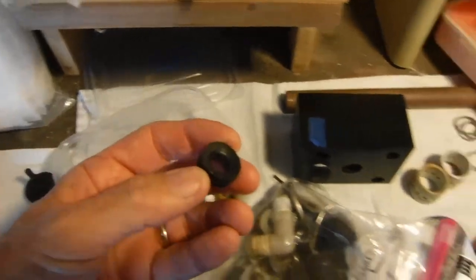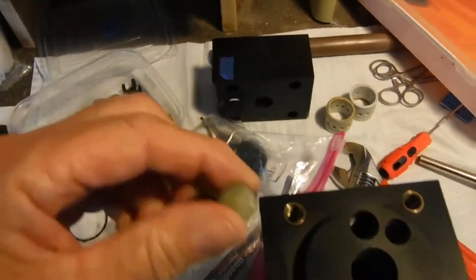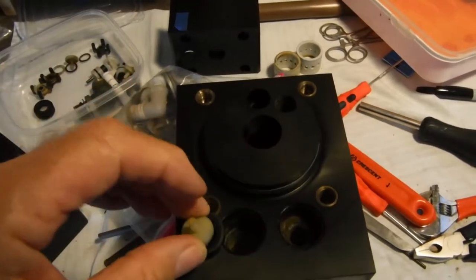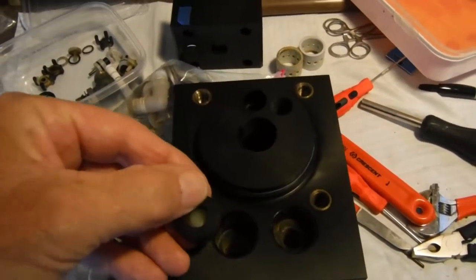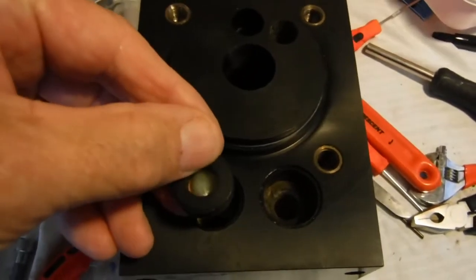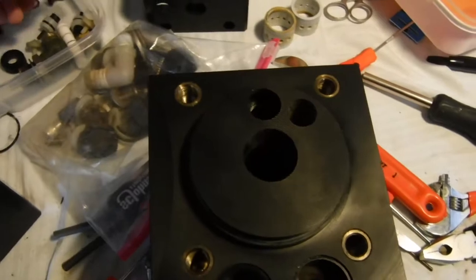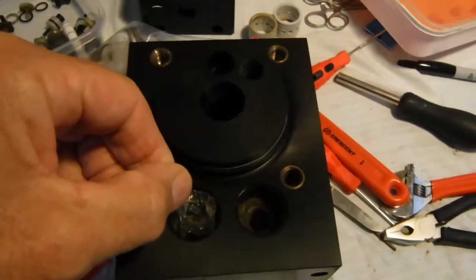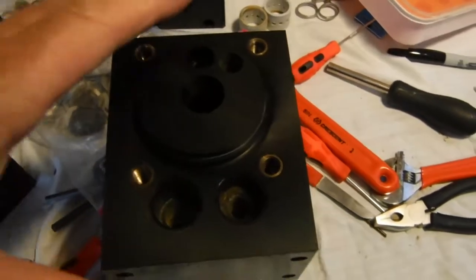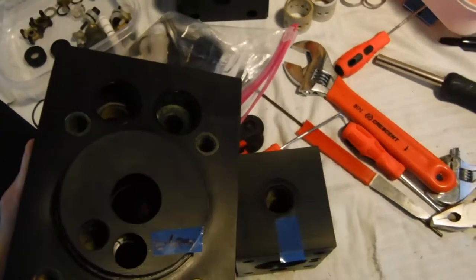The check valve sits in here like this, and this goes in here — that's how it works. You can see it in the pictures. I saw a reflection of something and said, 'Holy cow, what's that?' Well, that's what it looks like.